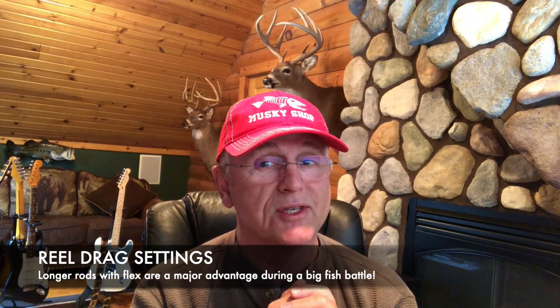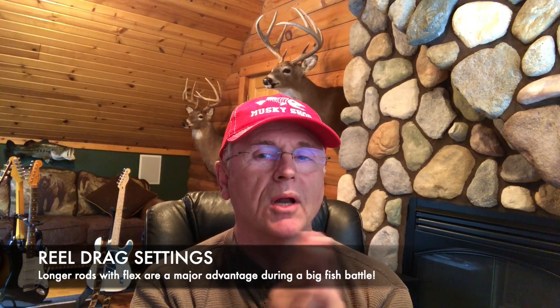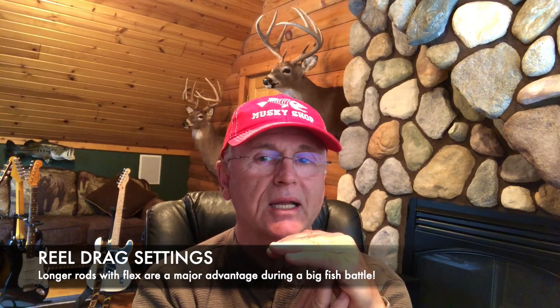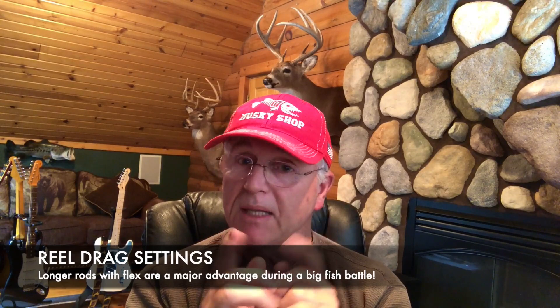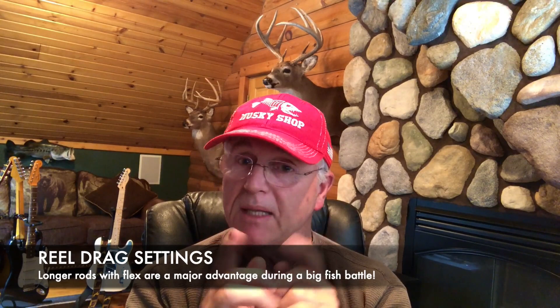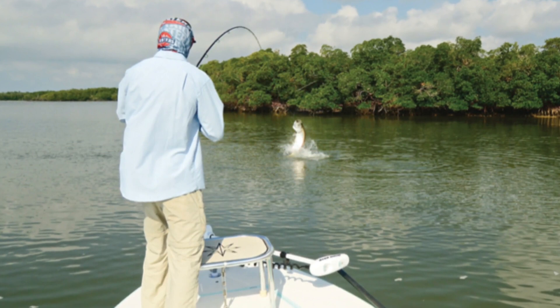That's also an argument for the longer rod with some flex. The heavier you go on the action, the less bend you have in the rod. You might have more power on the hook set, arguably, but if you don't have flex after that hook is set — and you want flex after that hook is set — you'll have a tendency to overpressure your fish. Think about how much bigger tarpon are than muskies. How many big tarpon are caught on fly rods? And you land them no problem at all because once that fish is hooked, you want even rod bend pressure on that fish so the fish can't throw the hook.